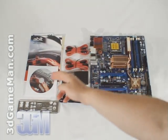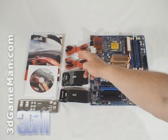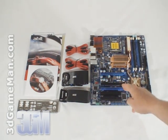What's included is the user's manual, installation disk, I/O shield plate, 4 serial ATA cables, IDE ribbon cable, floppy cable, and the motherboard.